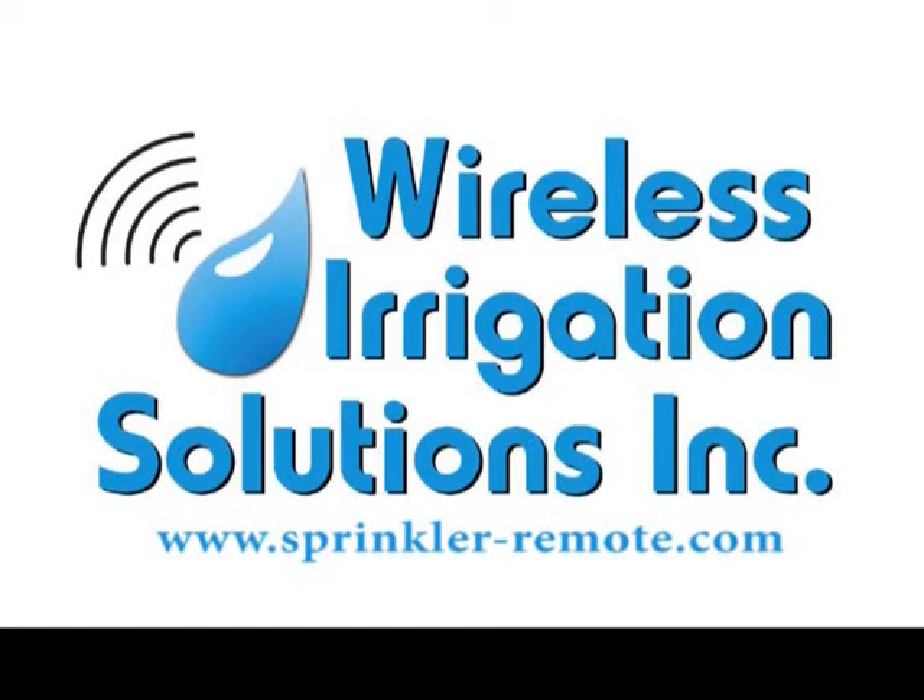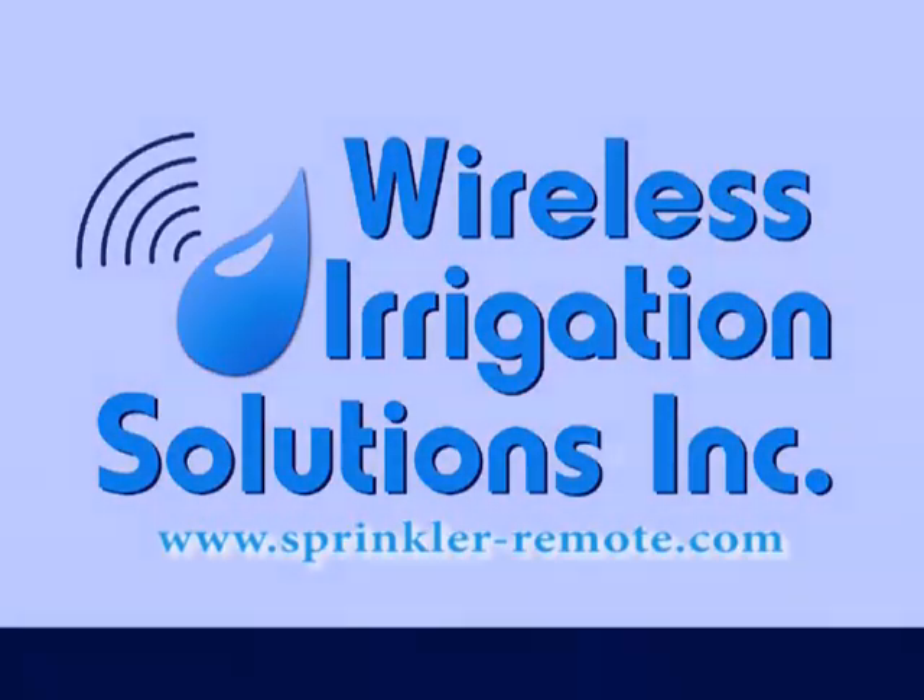You can order online or through an authorized dealer. Thank you for taking the time to watch our video.